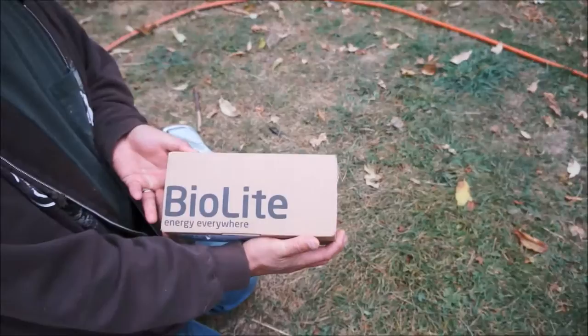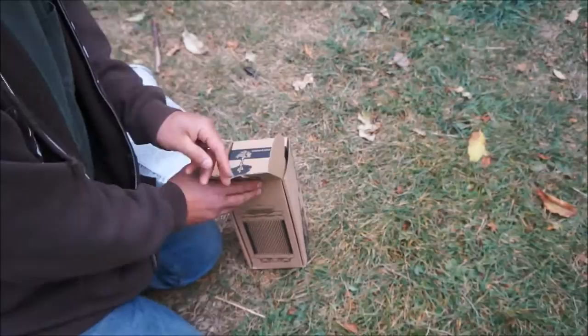Hi guys, this is August, and I just got my BioLite stove, and I'm going to see how it works.